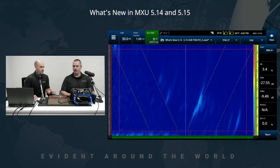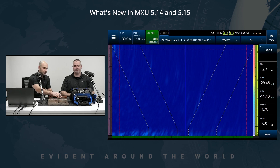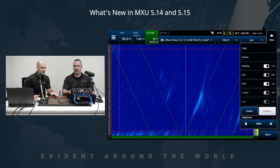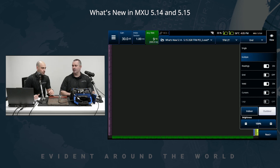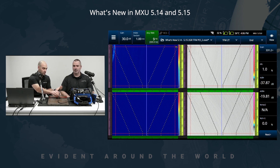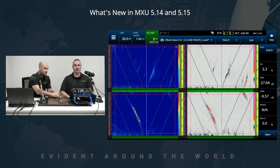Let's begin with a TFM setup — a one inch, 25 millimeter thick plate with a single weld inspection. You can see we are live on the instrument now. The latest addition to MXU is that we now have the ability to use a multi-group, so multiple views simultaneously. We can now see a combination of 2T and 4T with PCI and TFM combined.